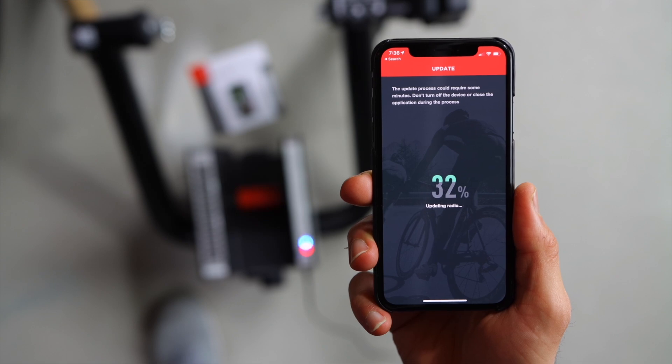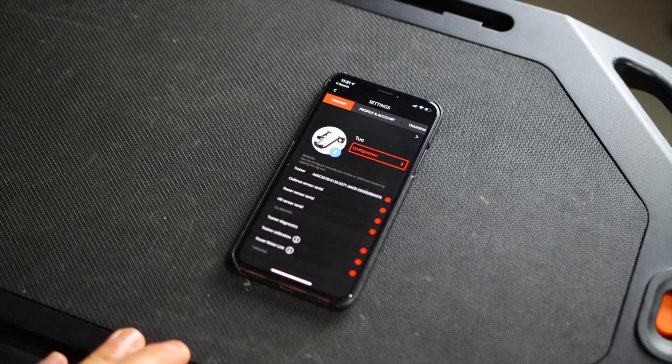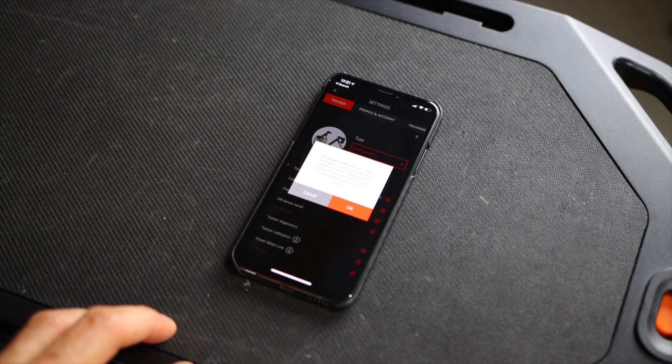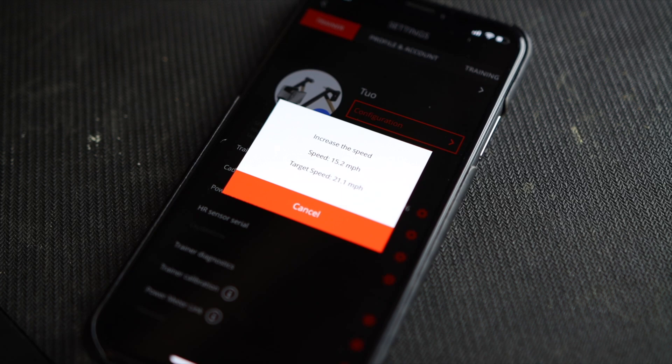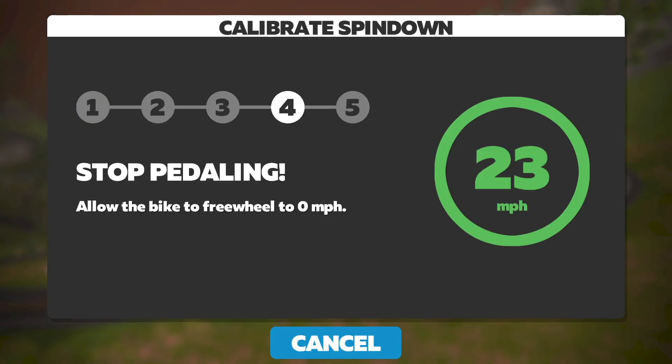Before you start using the trainer, make sure you have the latest firmware update using the Elite Upgrader app — it will prompt you to install any available update. You'll also want to calibrate the trainer using the My E-Training app, found under Settings. Pair your trainer and tap on Trainer Calibration, making sure to warm up the trainer for about 10 minutes before calibrating. You can also calibrate within Zwift. Wheel-on trainers require more frequent calibration than direct drive trainers, as tire pressure can significantly affect accuracy — so calibrate often.